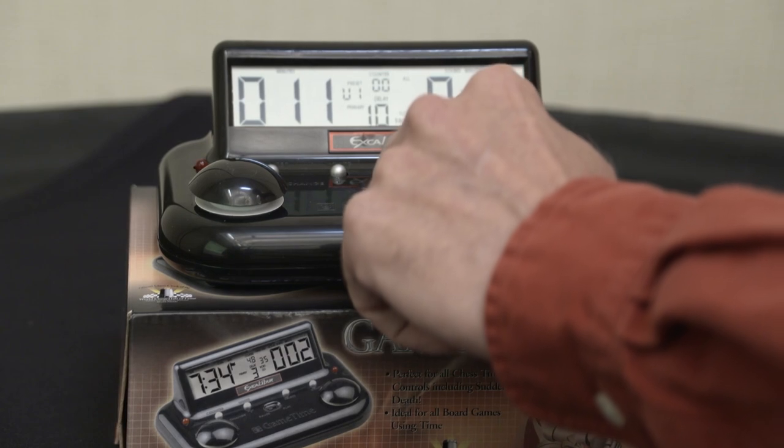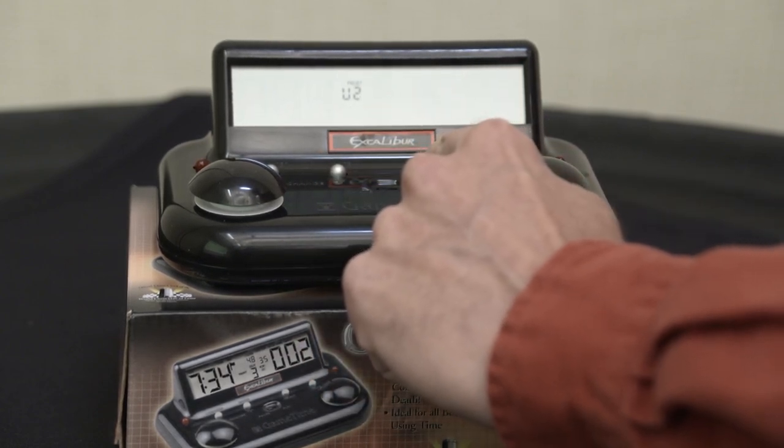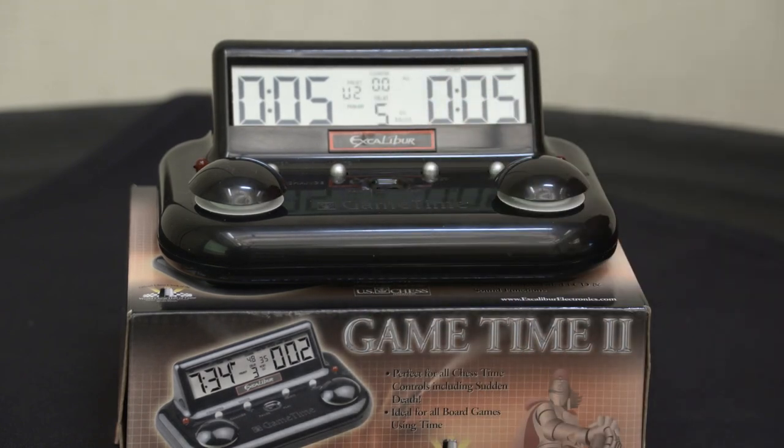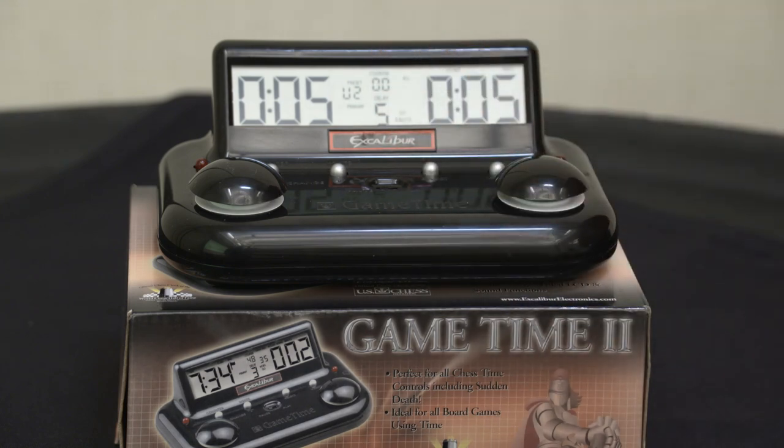Let's go back and go to U2, and hit verify. At any point during the programming, if you hit verify it will just go back to the beginning and you're all set. You can go and change one thing, hit verify, and you're done. It is automatically saved once you do that.